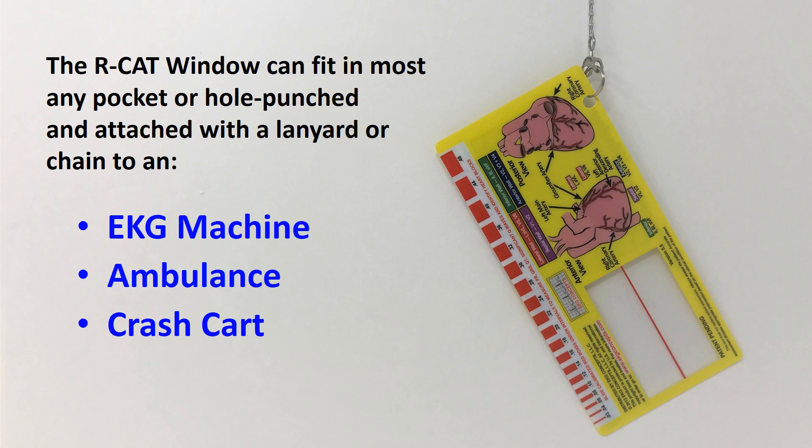The RCAT Window can fit most any pocket or hole punch and attach with a lanyard or chain to an EKG machine, in an ambulance, or crash cart.